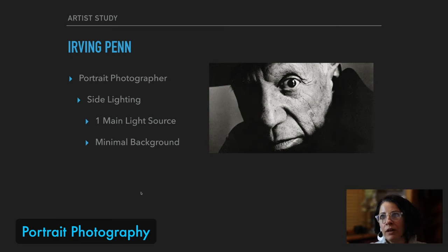Let's start talking about one of my favorite portrait photographers, Irving Penn. Irving Penn was an American photographer who died in 2009, so that wasn't all that long ago.